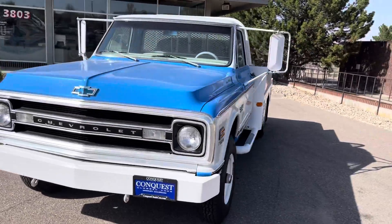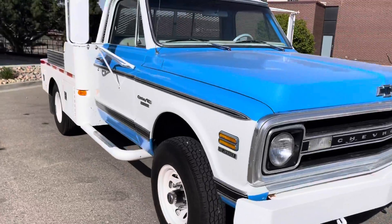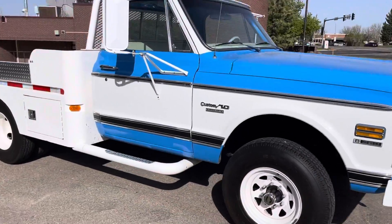Hey, this is Garrett over at Conquest Classic Cars here in Greeley, Colorado, just doing a quick walk around and start up on our 1971 Chevy C10.